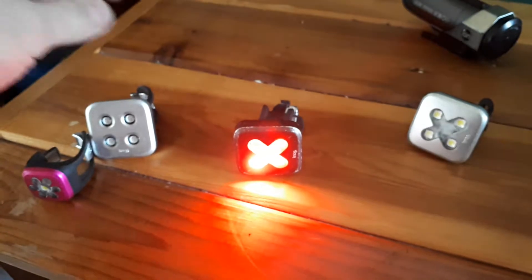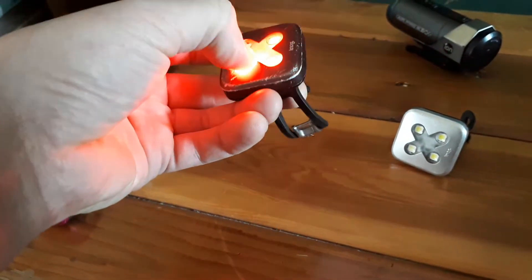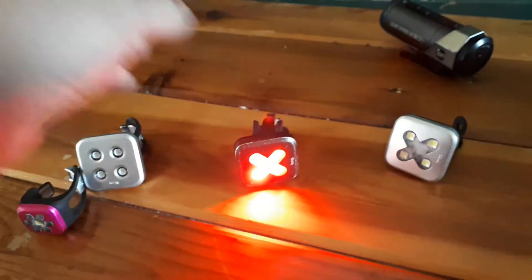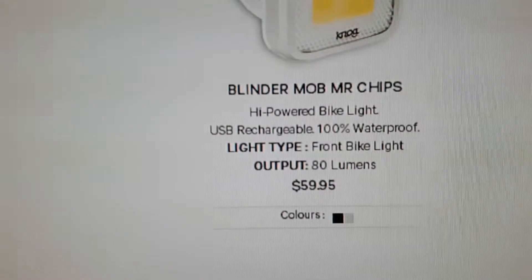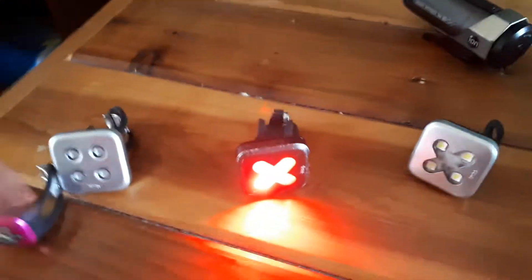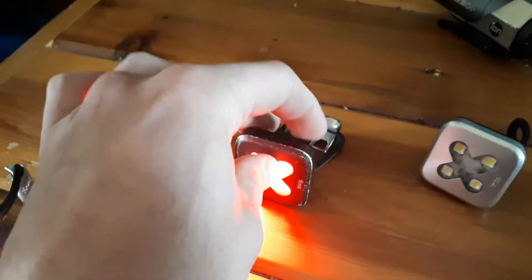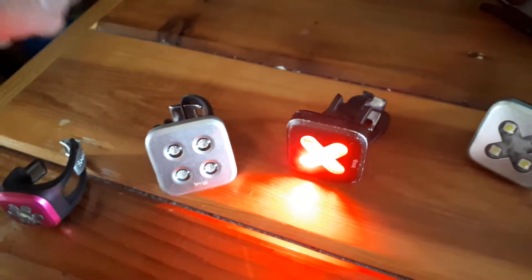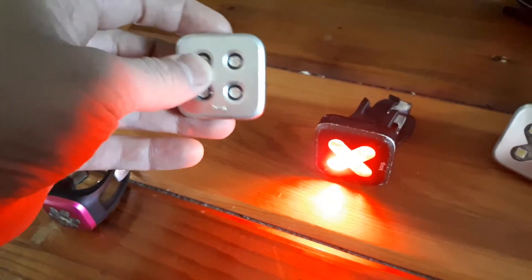I think it's water damage because I looked through the little window here and I saw a bit of moisture. On their website they even say that it's 100% waterproof, so that definitely isn't the case. I think the reason why this is messing up is because of water. It happened after a heavy rain while my bike was outside and it hasn't worked since.